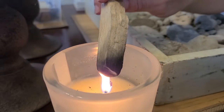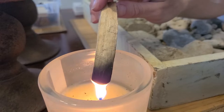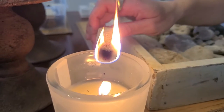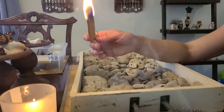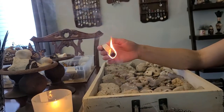Just when I thought we were ready to begin, she lit another piece of wood. And this was for another cleanse. Well, that's what life's all about — learning.